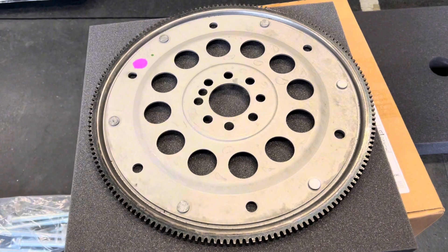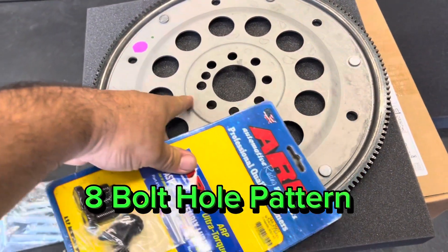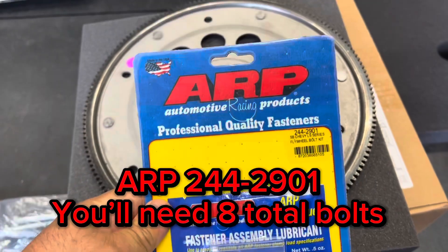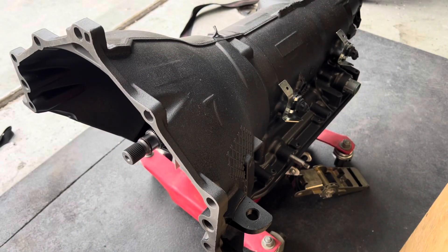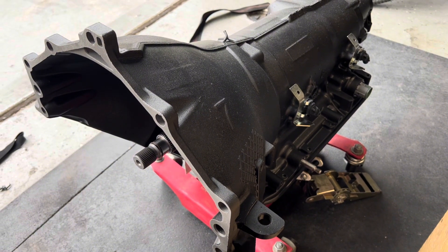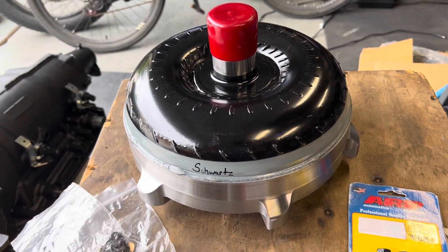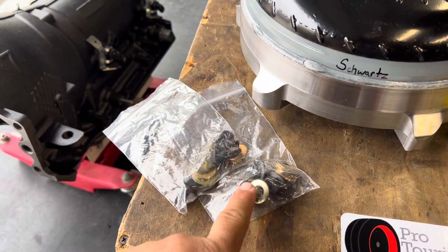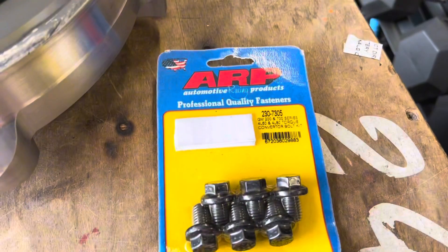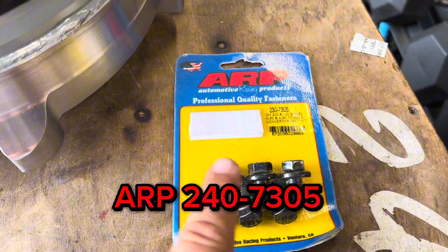For our LSX 454 engine we're going to use a flex plate from an LS7 that has the same bolt pattern for the crankshaft, and we're going to use ARP bolts to bolt it to our engine. We'll be using a 4L80E Stage 2 transmission from MP Transmissions, and we're running it with a Circle D converter. If you get a Circle D converter it usually comes with its own bolts and washers for shims, but we're upgrading to ARP fasteners for the torque converter bolts.